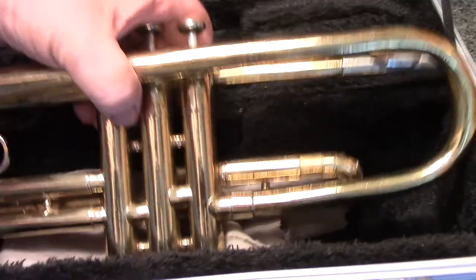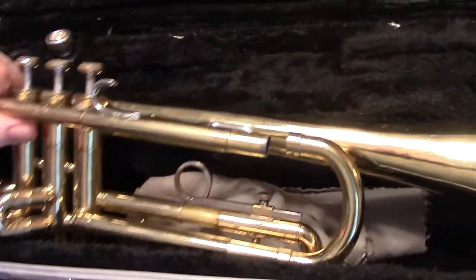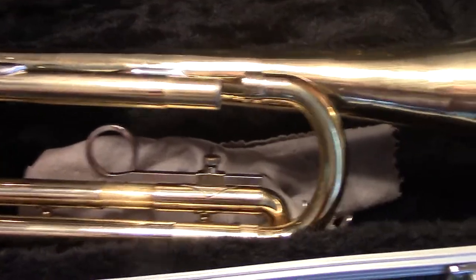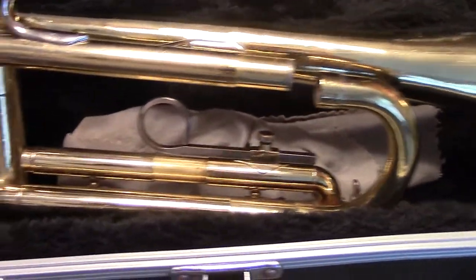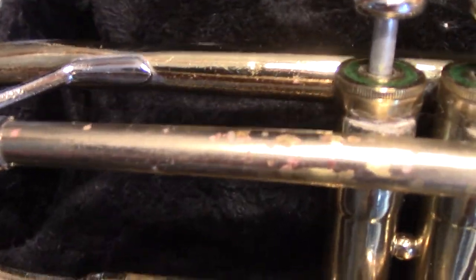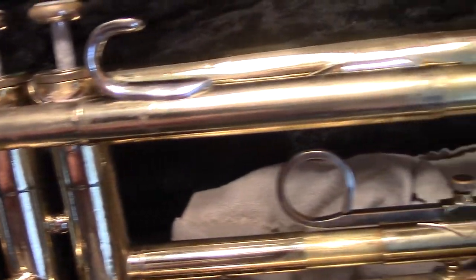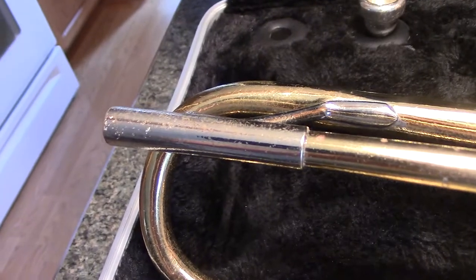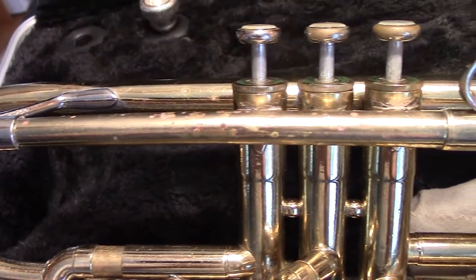One problem area is that the main tuning slide has been overworked and will need to be re-soldered, but all the parts are there. There's also what looks suspiciously like red rot down the lead pipe — we'll see how deep that goes. But for a $50 instrument, I'm not going to spend $200 for a lead pipe, because let's face it, I don't play trumpet anyway.